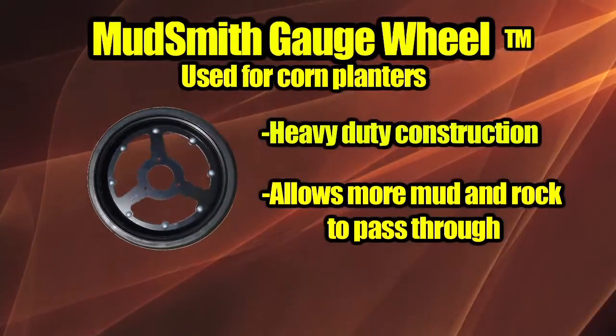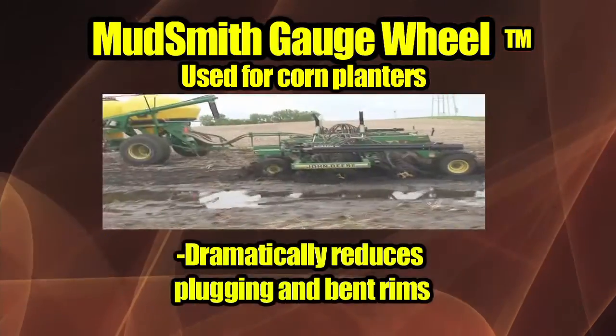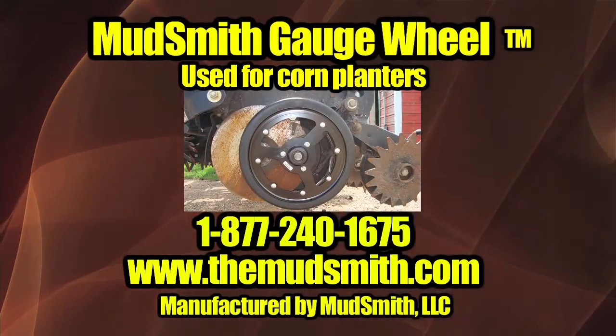Every now and then something new rolls along that enhances our way of life. Mudsmith Gauge Wheel was created by farmers for farmers to improve operations and to save you time and energy in the fields. Call our website to see how we reinvented the wheel. Manufactured by Mudsmith LLC.